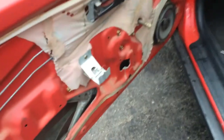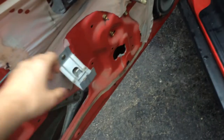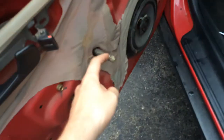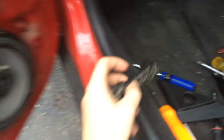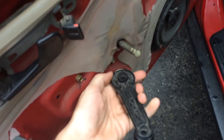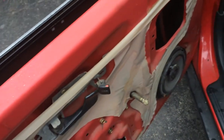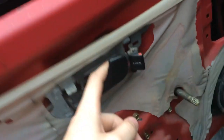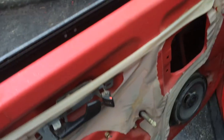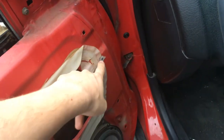It's kind of tricky to take off. You have to take the little cup right here that you use to close the door — there's a screw in that. You take that out, which is the easiest part. Then there's a clip on this handle and you've got to push it out with a screwdriver or something. There's also a screw right behind the door handle, right there — that's a pain. And then there's another screw right here.